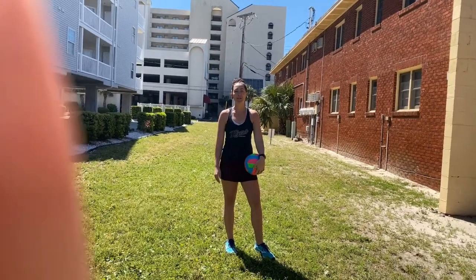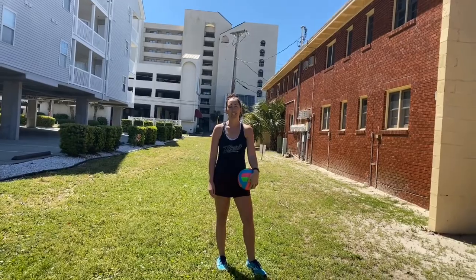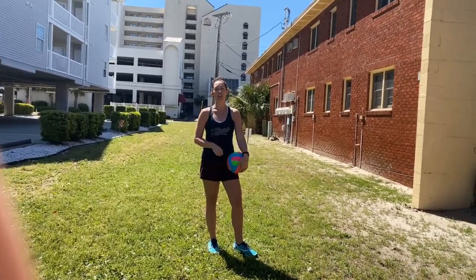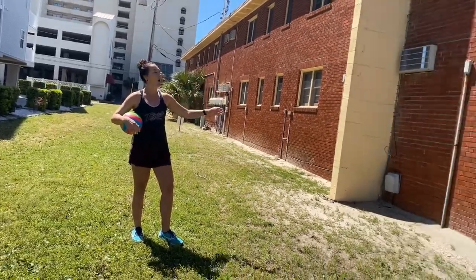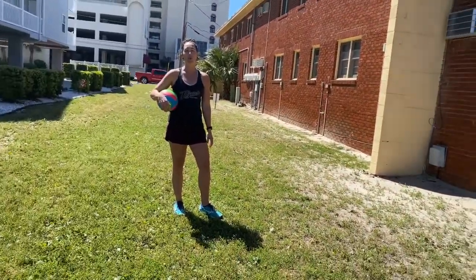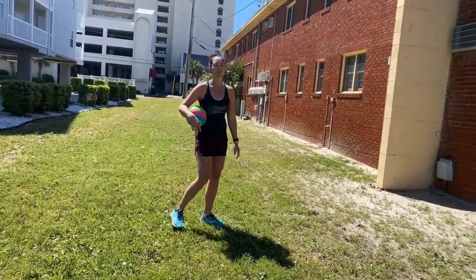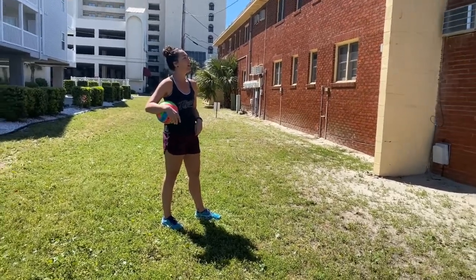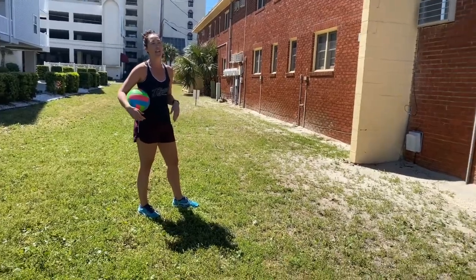Hey, it's Coach Regan again and I'm here to share another one of my favorites — working on serving. You can work on your underhand serve or your overhead serve. So if you don't have access to a partner, try to find a wall. I'm going to use this brick wall to work on underhand and overhead. You want to try to visualize the height of the net — this building just happens to have windows that are a little bit higher than the average net but it's going to give me a good visual aid to work on.